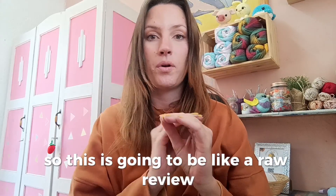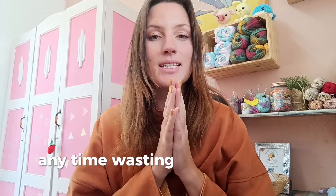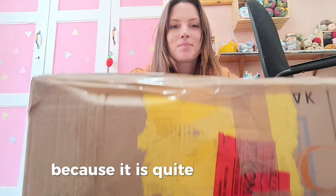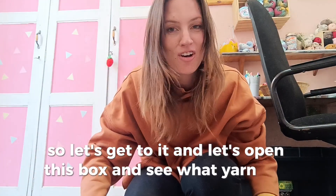We're going to open this box together because I haven't opened it yet — this is going to be like a raw review of me seeing this yarn for the first time. I'm actually going to record this part on the floor because it is quite a large box. This is the box they sent me, it is closed, there is no opening — it's the first time opening this box.